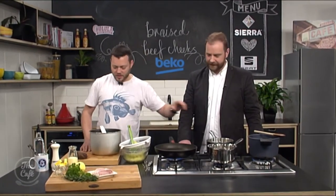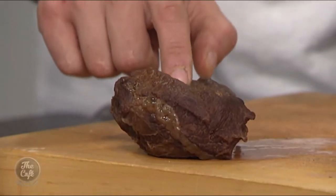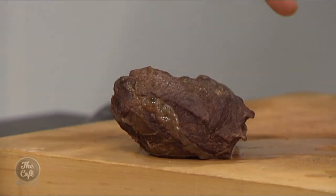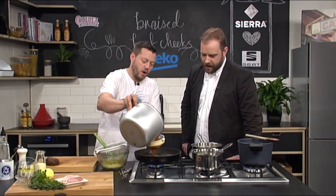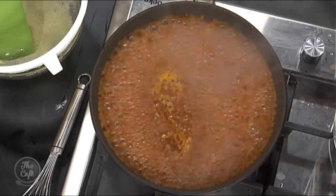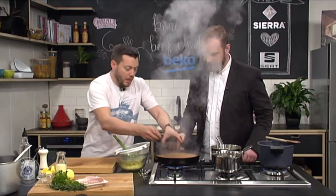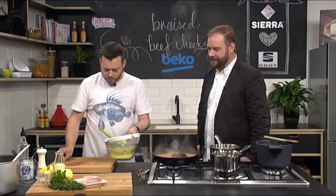The beef cheeks have been prepared in advance. Here's your beef cheek — it's nice and soft, meaty, beautiful. Take it out and you've got all this beautiful sauce. Strain it into another pot and reduce it down. Pop the beef cheeks back in there and create a glaze and a gravy — it's going to be fantastic. But what do we need to serve with it? Mashed potato, yes we do.